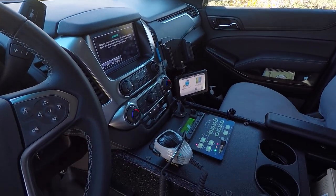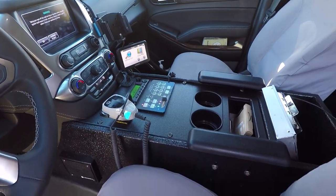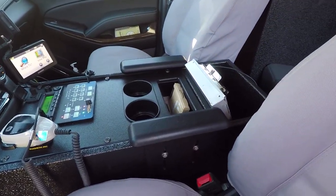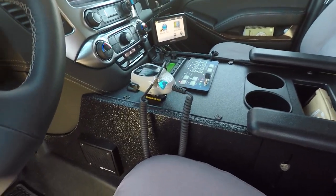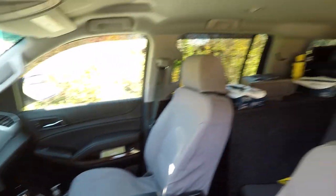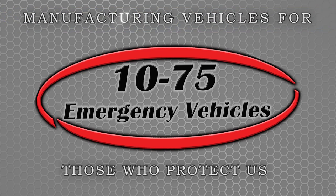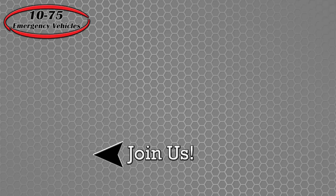Taking a look at the center console of the vehicle, this is one of our custom flat series consoles. We've installed their radio, the blueprint controller, a cup holder, a small pocket, and then a large binder storage. We've installed their speaker to the side of the console to keep it out of the way for them. And we've also installed a dome light to the vehicle.